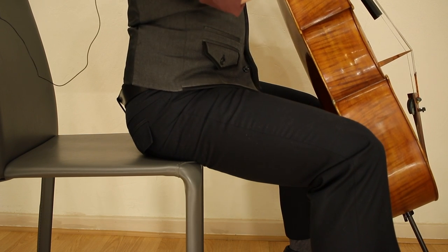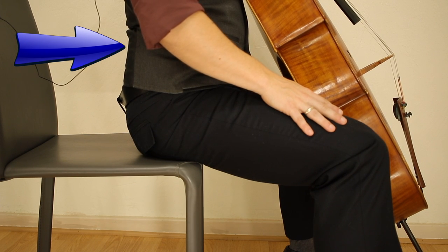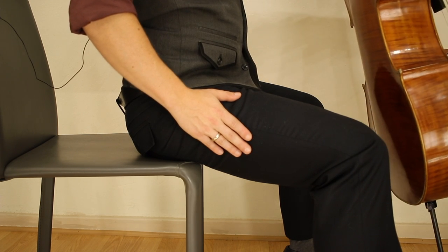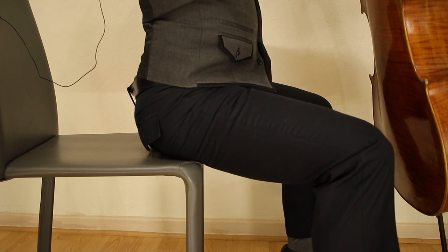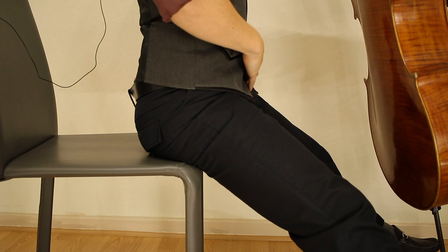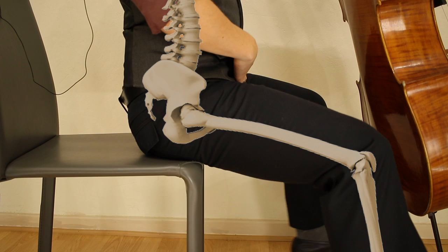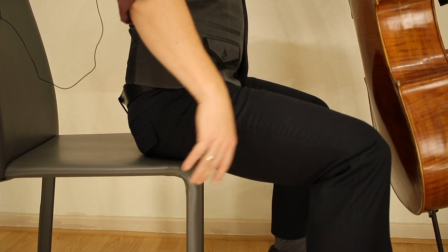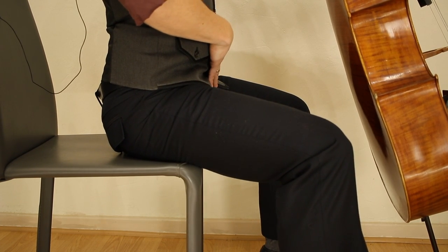As cello players, we are obligated to sit as far forward on a chair as possible because we have to hold our instruments with our legs. I'll demonstrate how far this has to be. Here I'm in the correct position — I'm going to drop both of my legs forward and, as you see, my torso doesn't move. If I'm incorrectly seated, in other words a little further back, this is what happens to the torso.